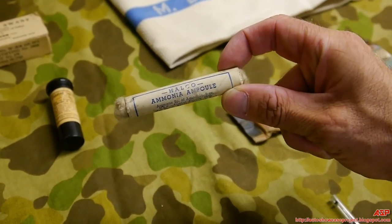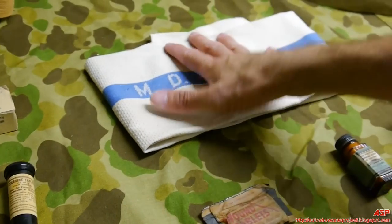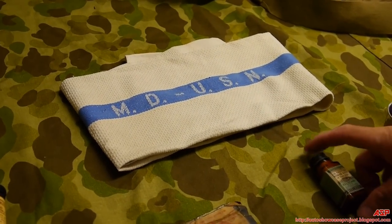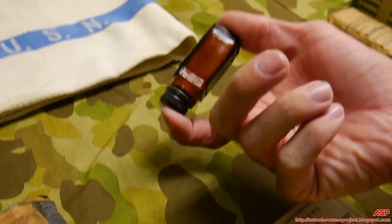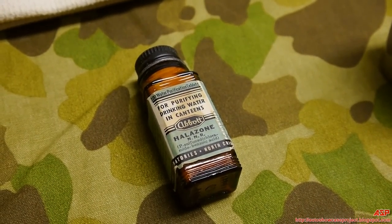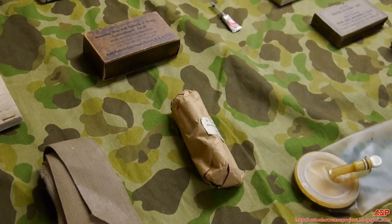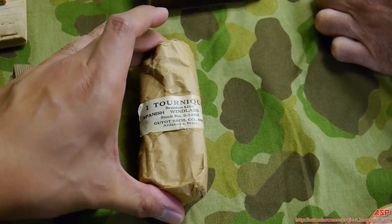Ammonia inhalants — like fighters and hockey players sniff them to keep their adrenaline running and prevent passing out. Wound tablets. A wash cloth marked 'Medical Department, USN' — I have plenty marked USMC but never one marked Medical Department US Navy, so that's very cool. Early tourniquet — just a rope with a wooden handle. And a very late war tourniquet with a spring in it. Halosone tablets again for water purification.